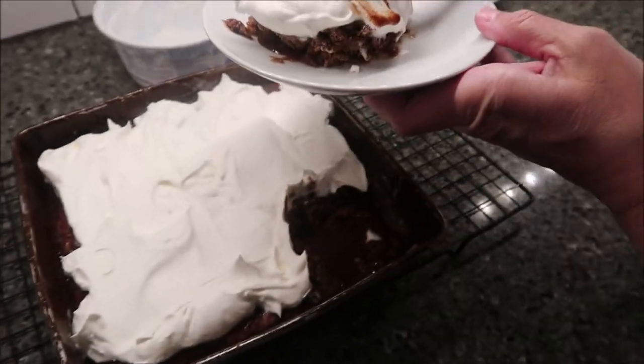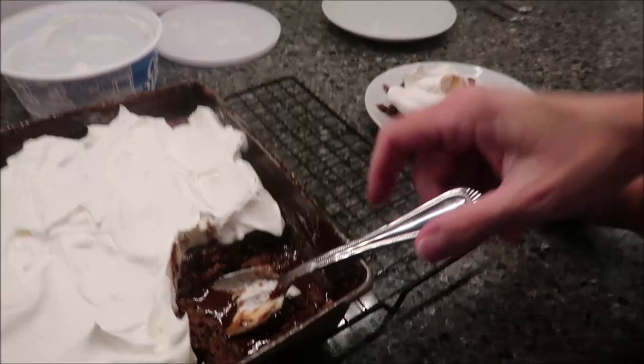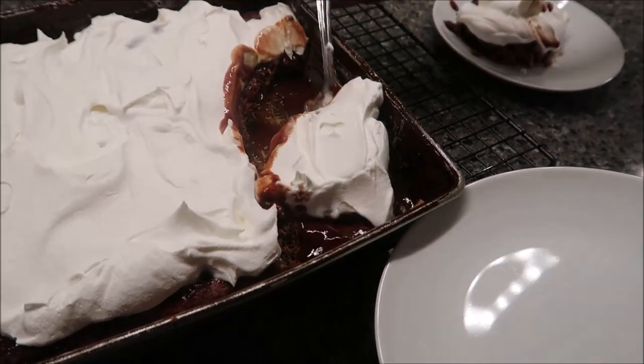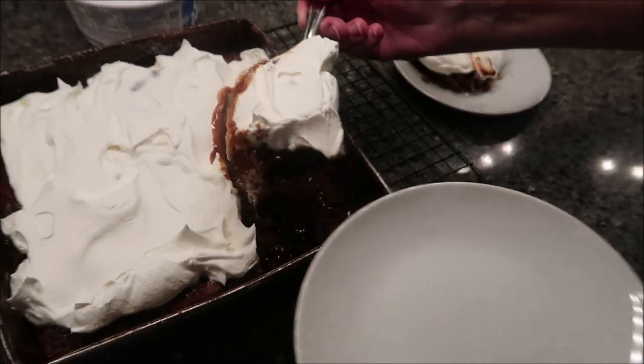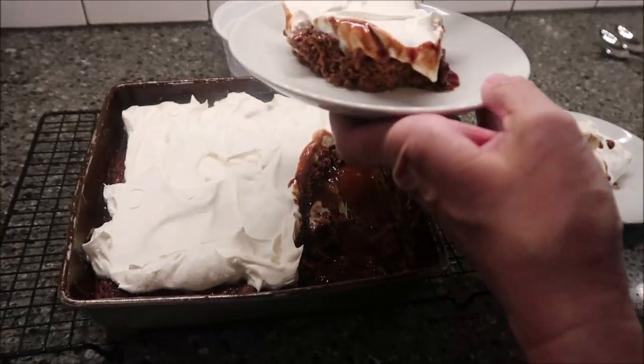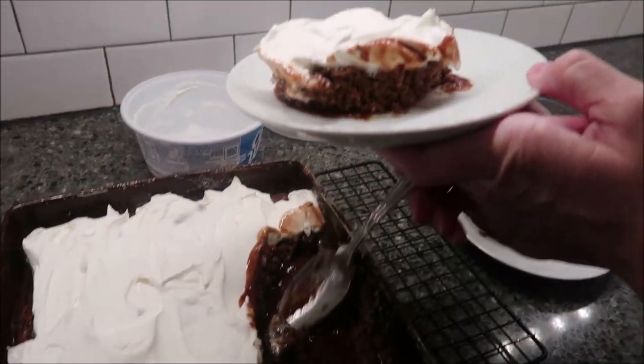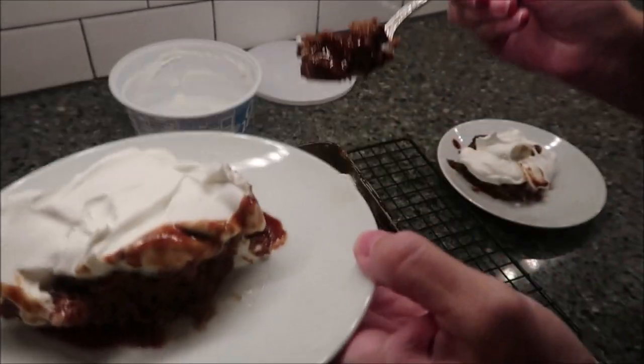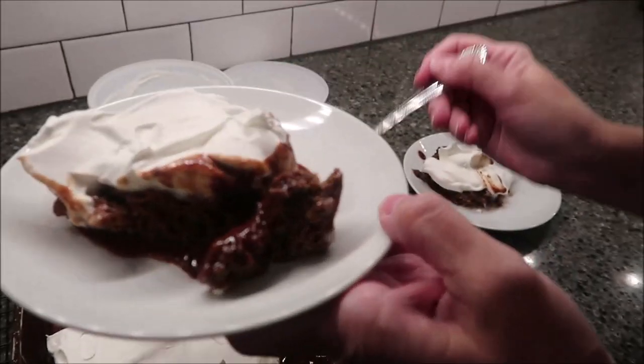There we go — this is how it looks. It reminds me kind of like a cobbler or something. There's supposed to be some cake to it and some liquid to it as well. The way the article described it in Southern Living, it says: warm, gooey, and rich with chocolatey goodness — this dessert is perfect for a cozy winter night.